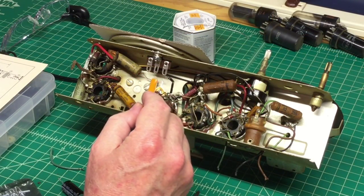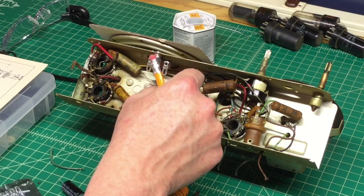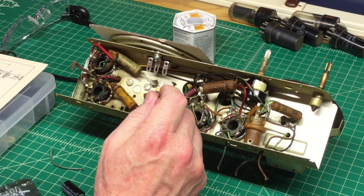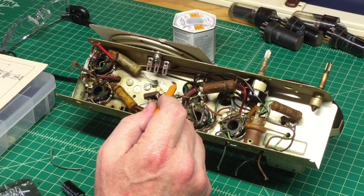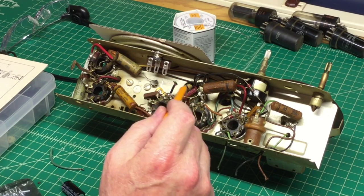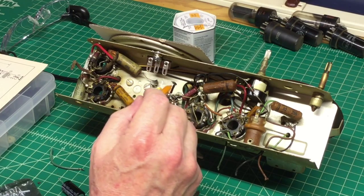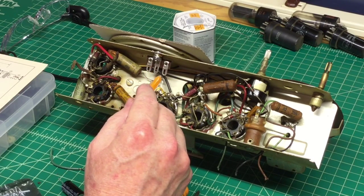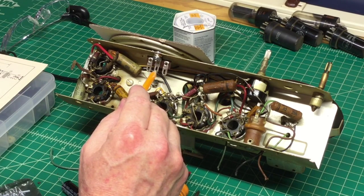I've got the terminal strip mounted. I really don't need all three different connections. This particular connection — I believe that's the 12SQ7 — is actually the ground connection, and that ground goes back to chassis according to the schematic. I also checked my DC resistance to confirm that. I'm going to double up — take this existing connection and tie it back to the center point to make certain I've got a nice chassis ground as a safeguard.